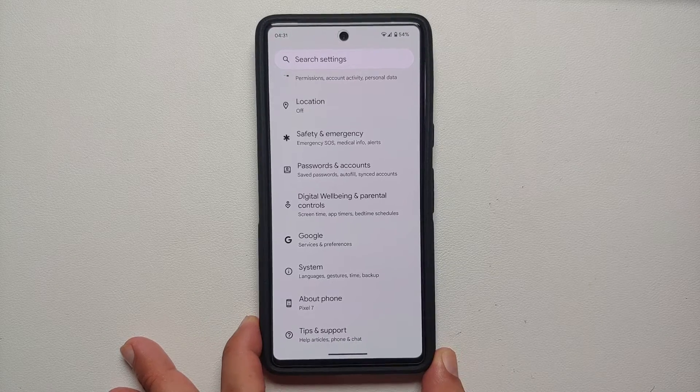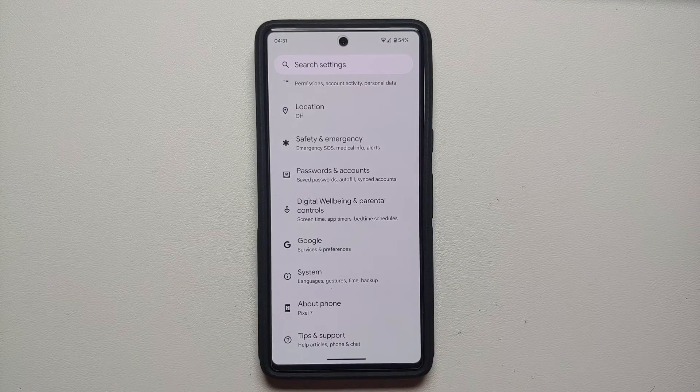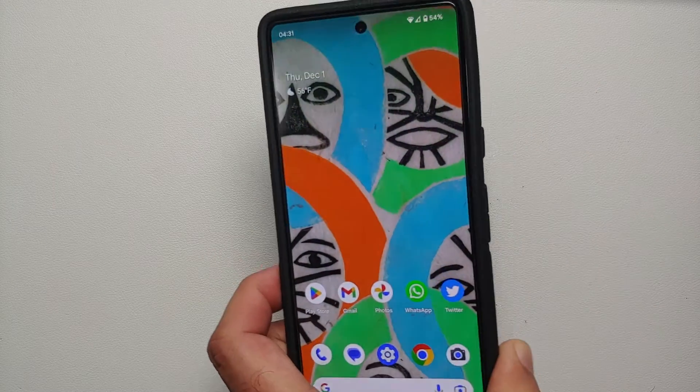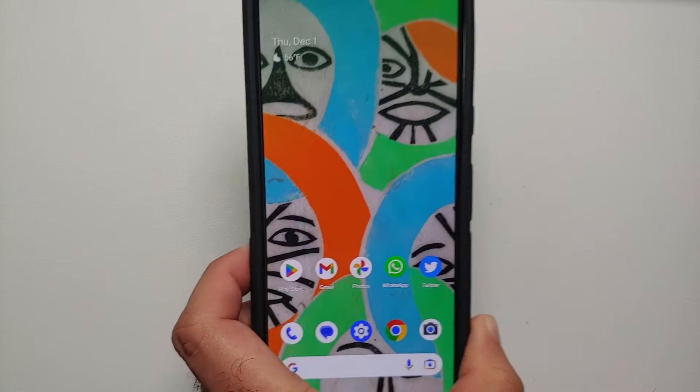Hey peeps, what's up — Manchi here, back with another video. In this video I'm going to tell you how you can fix and improve the fingerprint scanner on your Pixel 7 and the Pixel 7 Pro.